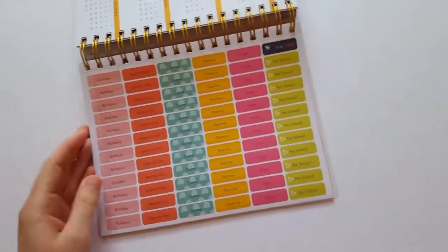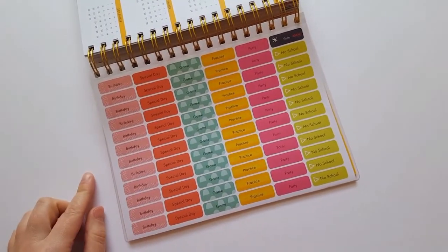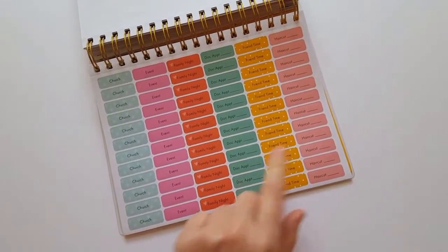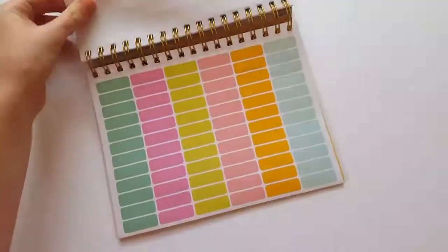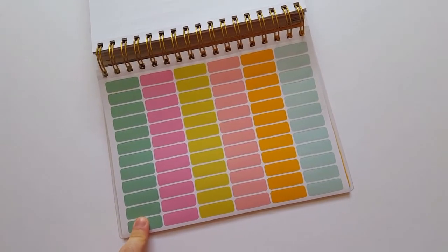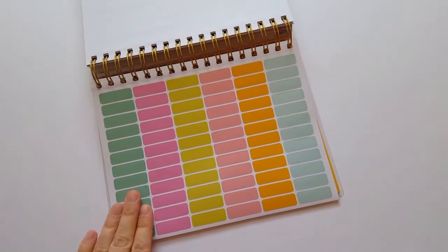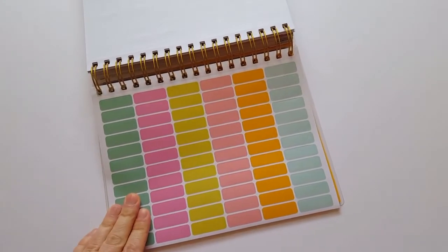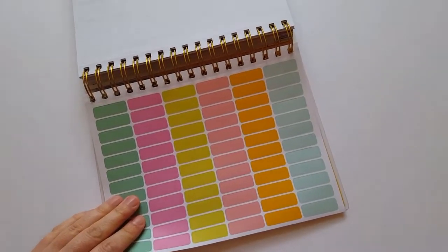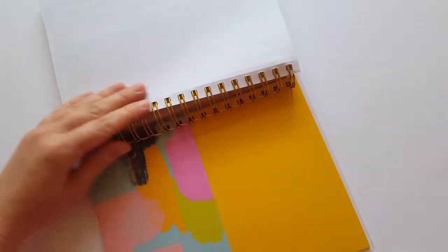Then we get to the really cute and fun part — the planner stickers that so many planner addicts love using to decorate their planner. There are three pages of stickers, including some where you can write down the time for doctor's appointments, haircuts, and things like that. There's also a page of blank planner stickers — I like using these to organize by event or location, like using green for things at my daughter's school and blue for the boys' school, so it's easy to catch at a glance.